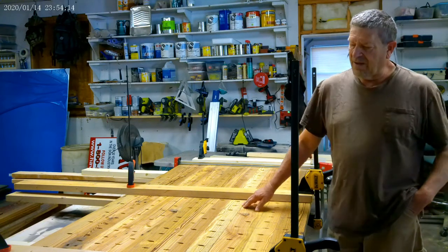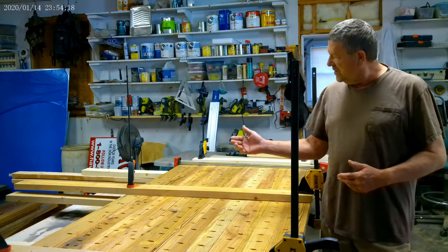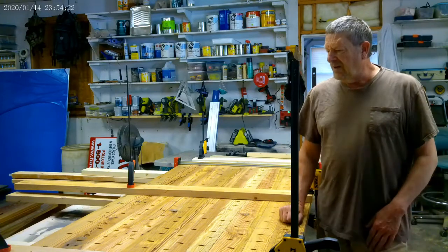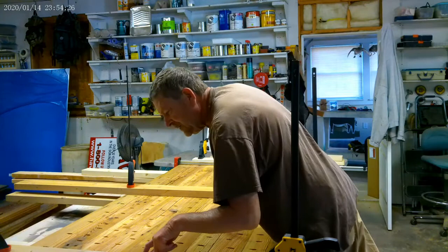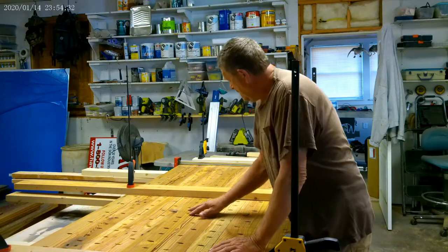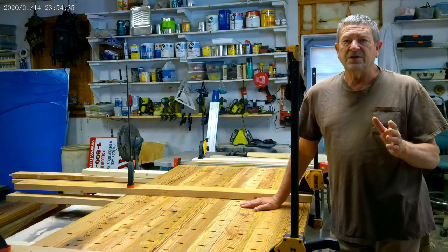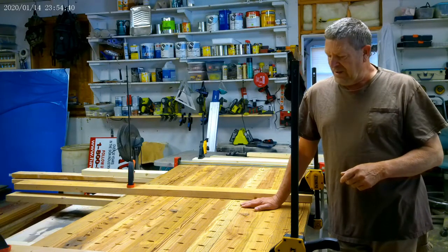By the time I got it all tightened up and squeezed together, the seams all went pretty good all the way across, up to one spot where I ended up with about a 3/16ths inch gap, which I'll show you how to fill. It's not a problem at all. So really, it's pretty good.